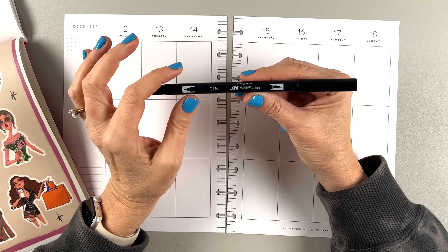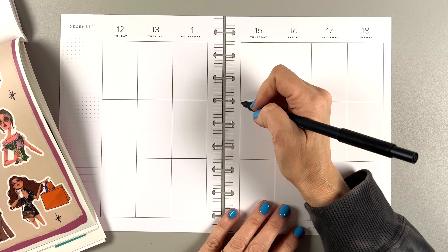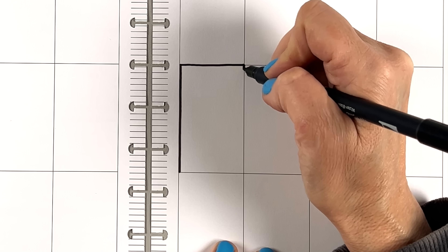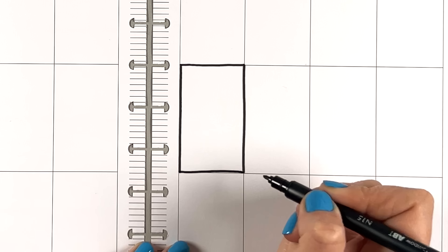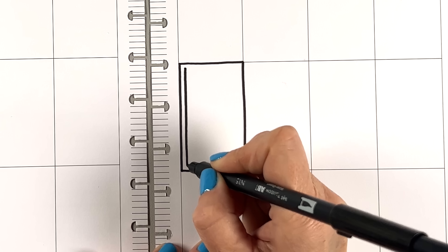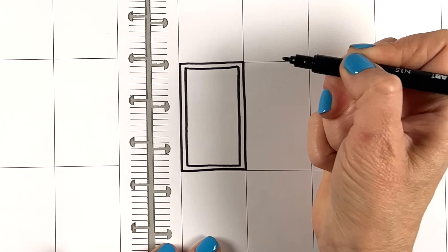I have a Tombow dual brush pen here in black, and I thought maybe I would just sort of draw them. I'm going to draw them right on the line — that makes it pretty easy. Now they're going to be wiggly because they are doodles. Let's do a double box — a double doodle box — wiggly doodles all over the place. That's how we roll here. We're wiggly on my channel, never straight and normal.